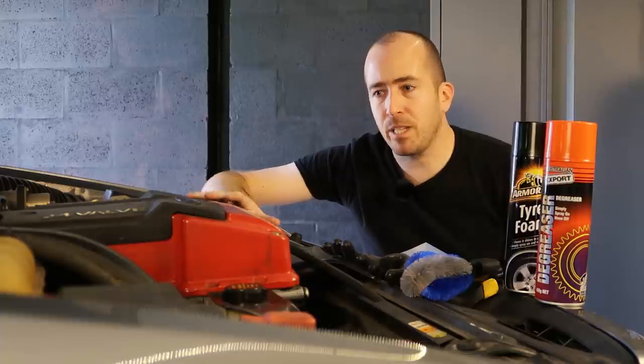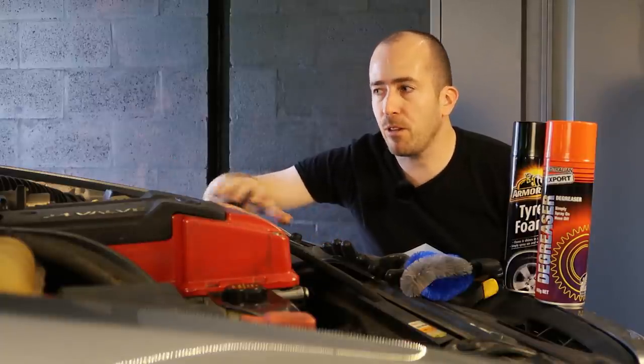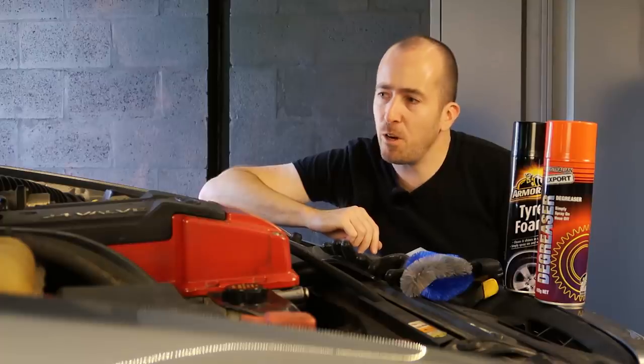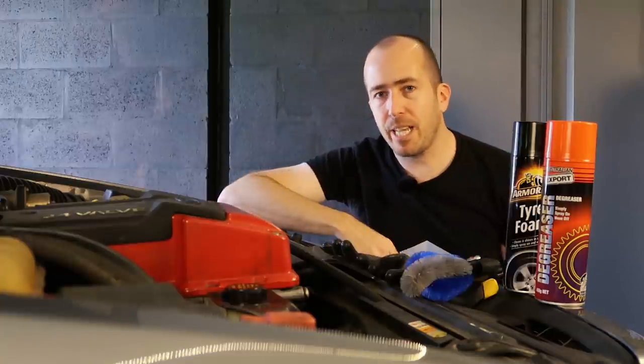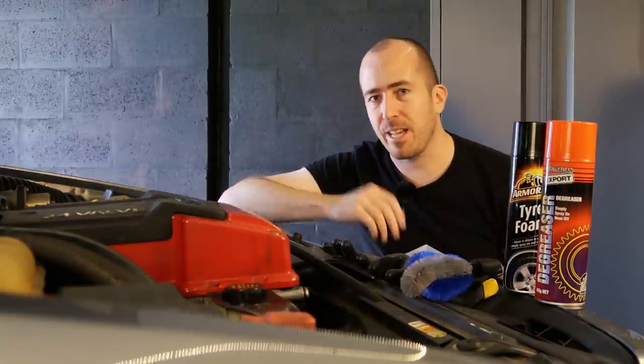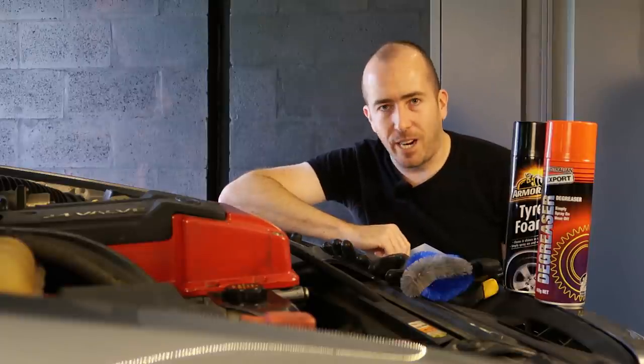On this particular engine, which is an Australian-designed Barra Turbo, there is a lot of intake ducting which snakes its way across the top of the engine. I'm actually going to disassemble some of that, so in order to facilitate that you're going to need a socket set, a couple of screwdrivers, things like that. Let's get straight into it.